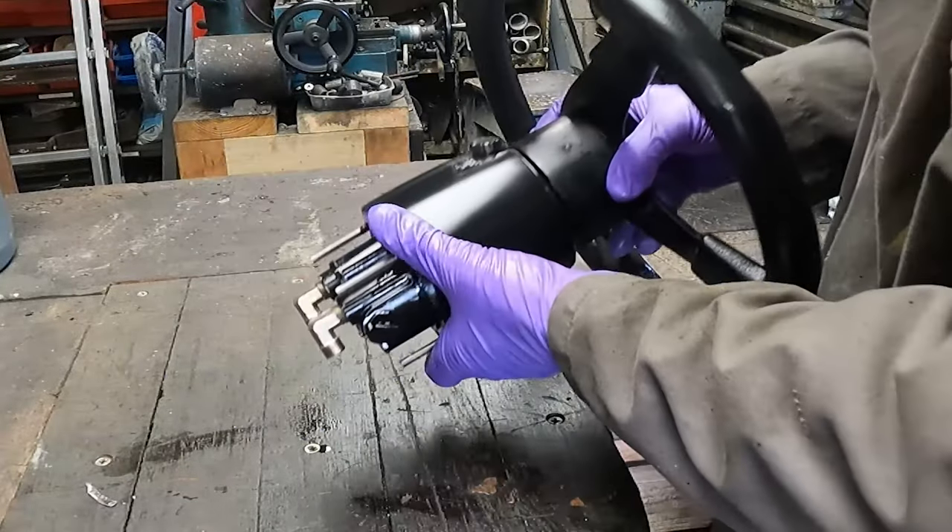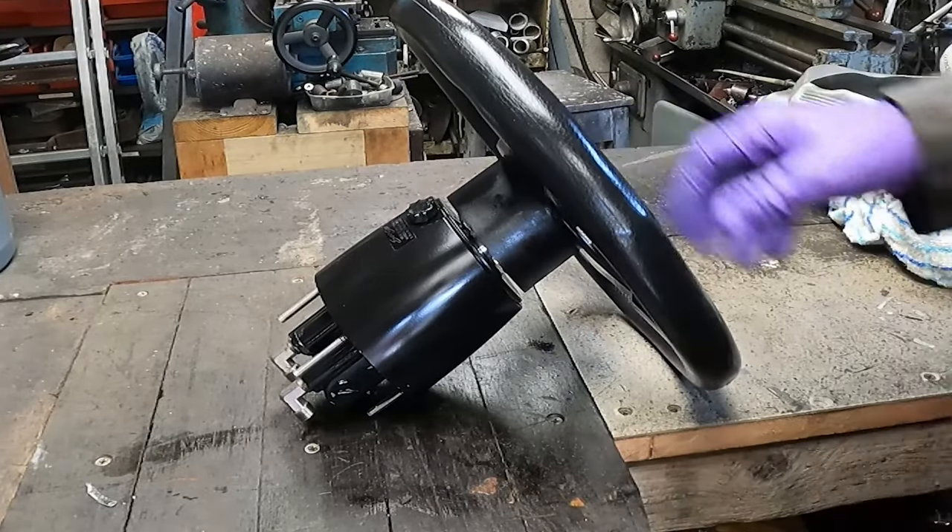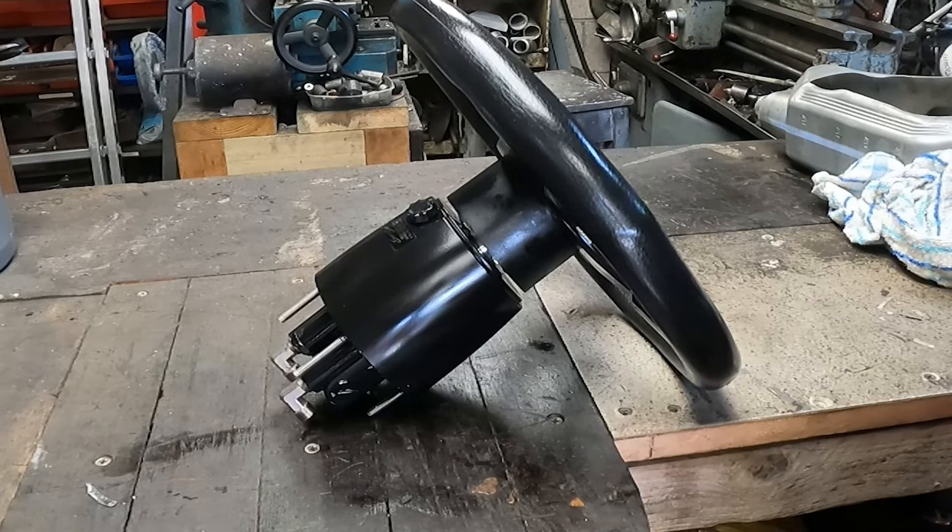There you go — that's the helm pump rebuilt for the SeaStar hydraulic steering. Hope you enjoyed the video, thanks.